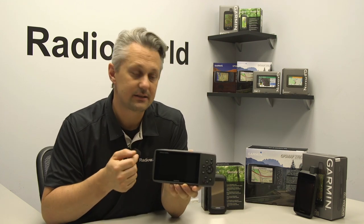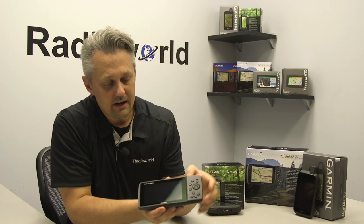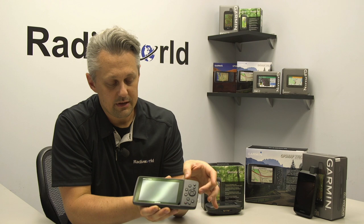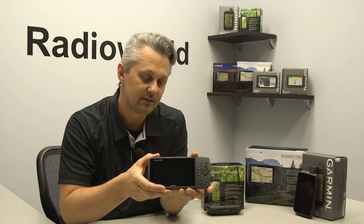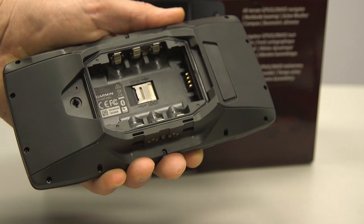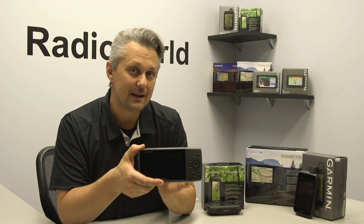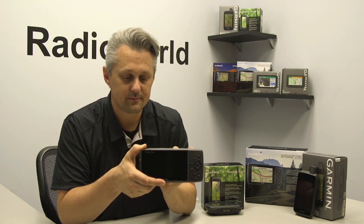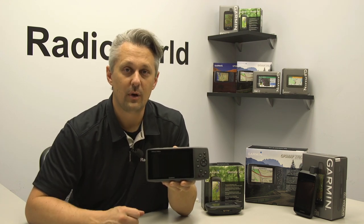The next unit is the 276CX, and as a comparison you can see the size difference is quite a bit bigger when you get a keypad unit. This is also a five-inch screen, so it is larger diagonally, but we do have to accommodate the extra keypad. The screen on this is 480 by 800 pixels, so it is a very high resolution screen. Just like the Montana 610 and 680, it has a rechargeable battery with the ability to add three AA batteries for backup power. It uses the same AMPS mounting system as the Montana, however this one actually comes packaged with the unit. This unit can also pair with your smartphone through Garmin Connect and will give you smart notifications while you're out on the trails.